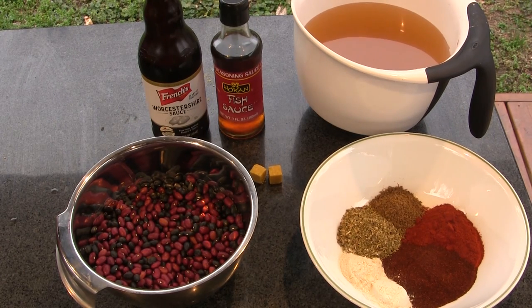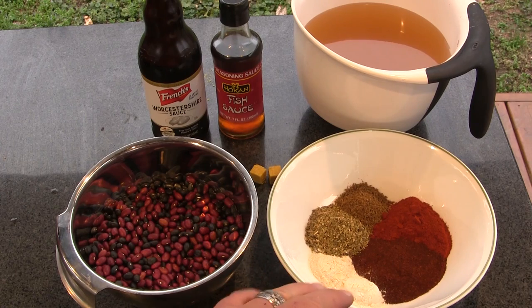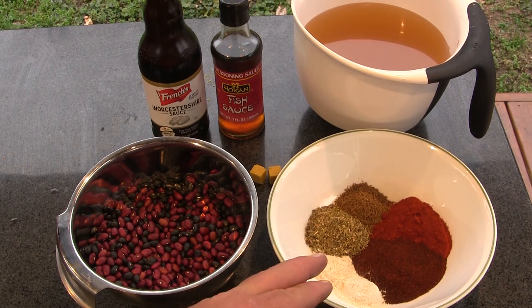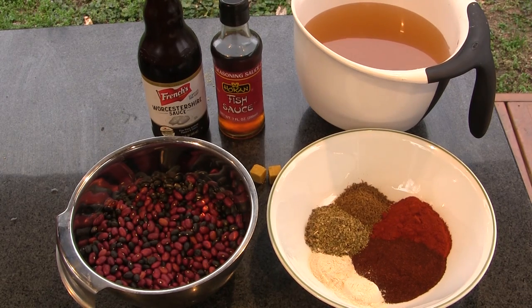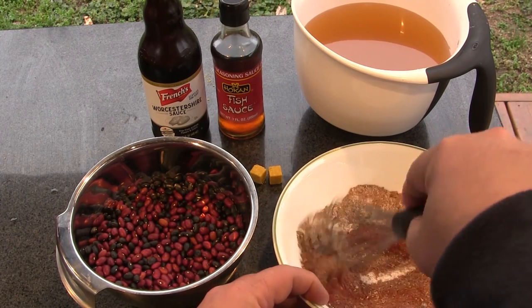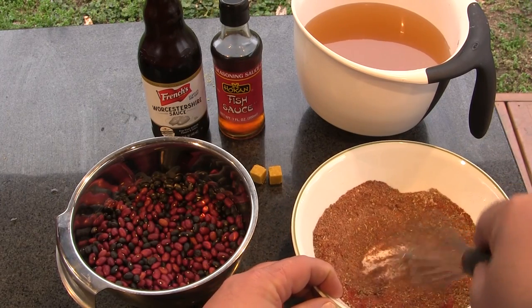We are making our own chili seasoning blend here. We're starting out with two tablespoons of paprika, two tablespoons of chipotle powder, one tablespoon of ground cumin, one tablespoon of dried oregano, and two teaspoons each of garlic powder and onion powder. I'm going to whisk all those together. We're going to use half of that during this next stage and save the other half for the last part of the process.